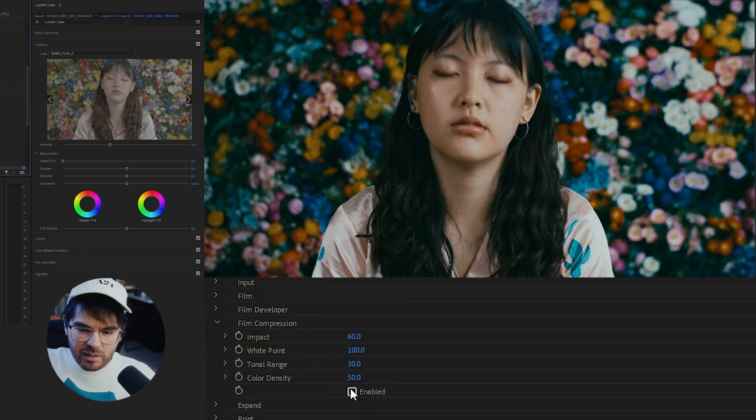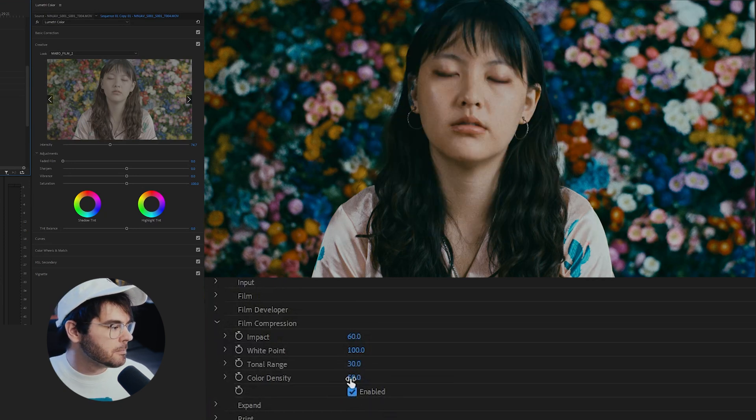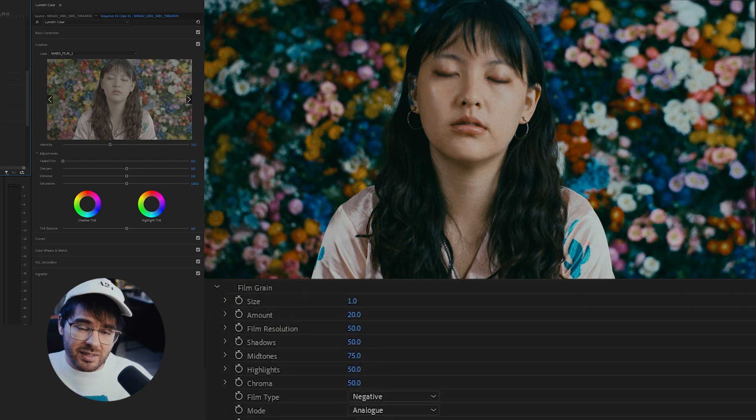Another thing I like to do is come to the film compression tab, which compresses the highlights — it brings them down so they're not as bright and overbearing. This shot doesn't have a ton of highlights, so it might not be super visible here, but you can tell it kind of mutes the highlights in her skin tones, which I tend to like in most shots. Apparently, this is there to represent what film does — whereas digital is great at shooting in the shadows, film is great at highlights, and this replicates that.